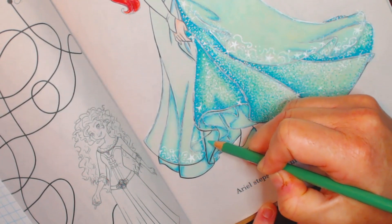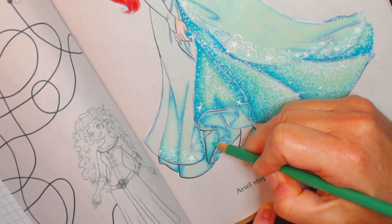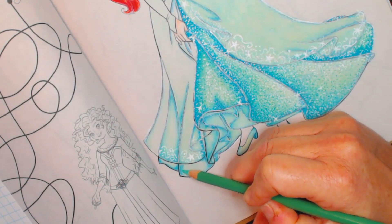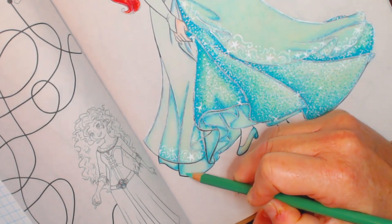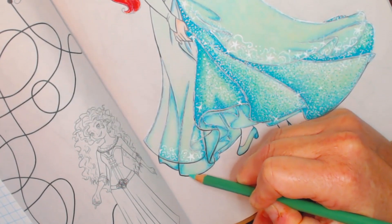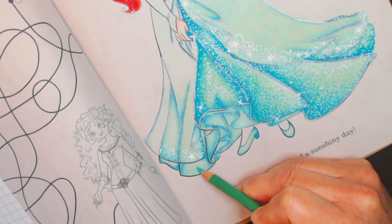The next color I'm going to use is true green, number PC 910. Again, we go all the way back to the dark and start bringing it out. By this time I start feeling that smoothness — almost like a butteriness — starting to happen, which will allow for the blending. I leave some area that I haven't colored except for with the light green from the very beginning. There are a lot of folds in this dress.